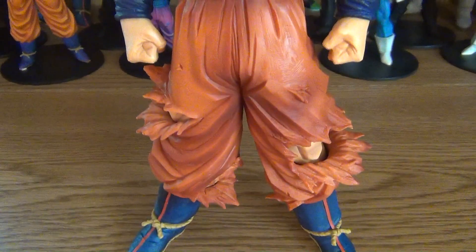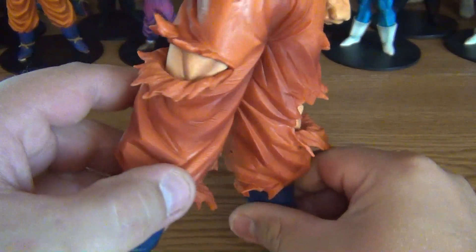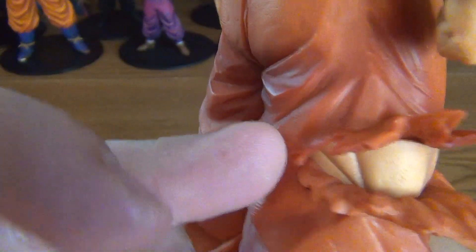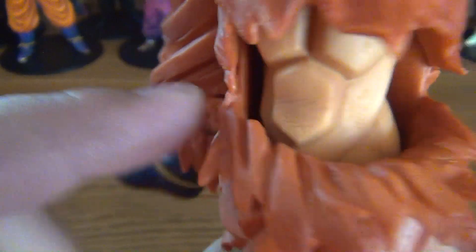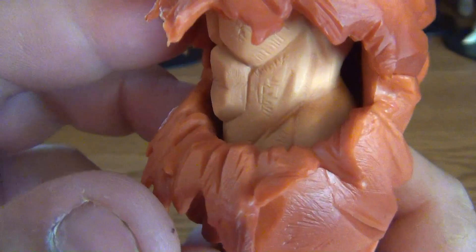And now the pants — got some rips from the fierce battle throughout the tournament with Jiren. Got some little nicks and scratches on his pants as well, and on his skin. I like how on the pants, none of it's touching his leg — kind of like the wind's blowing inside of it, keeping it off his leg. And if you stuck something in there, it can go all the way around. Which I like as well.